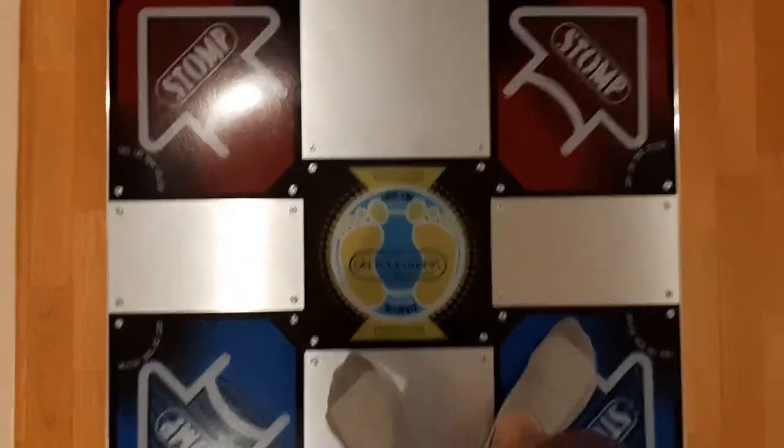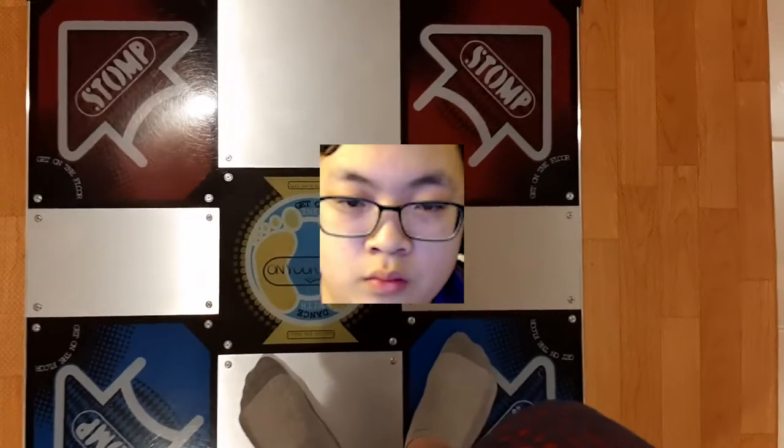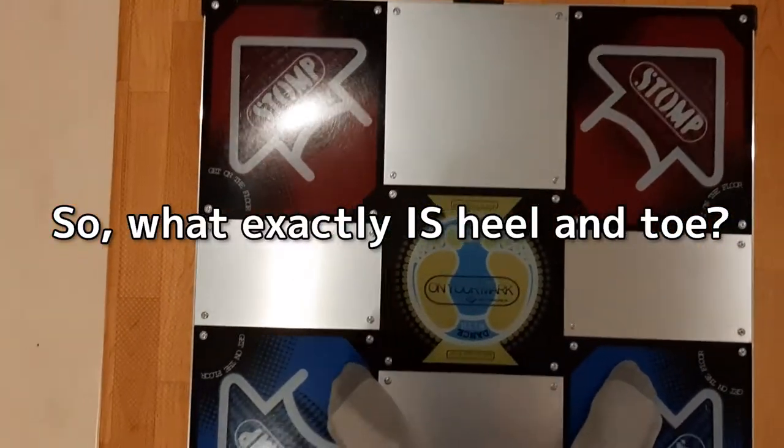Hey guys, today I want to make a quick video discussing what I believe to be the difference between a beginner heel-and-toe player and more of an experienced heel-and-toe player. So, what exactly is heel-and-toe?